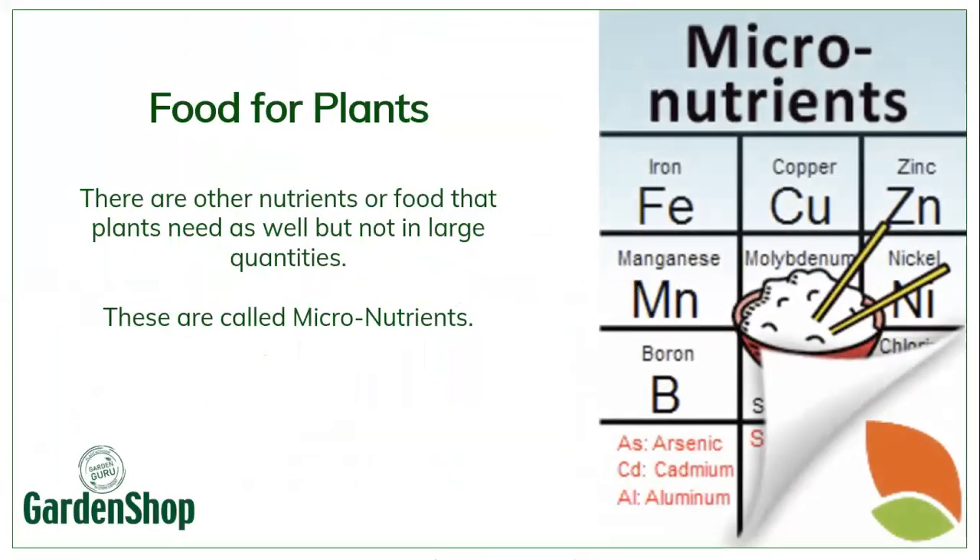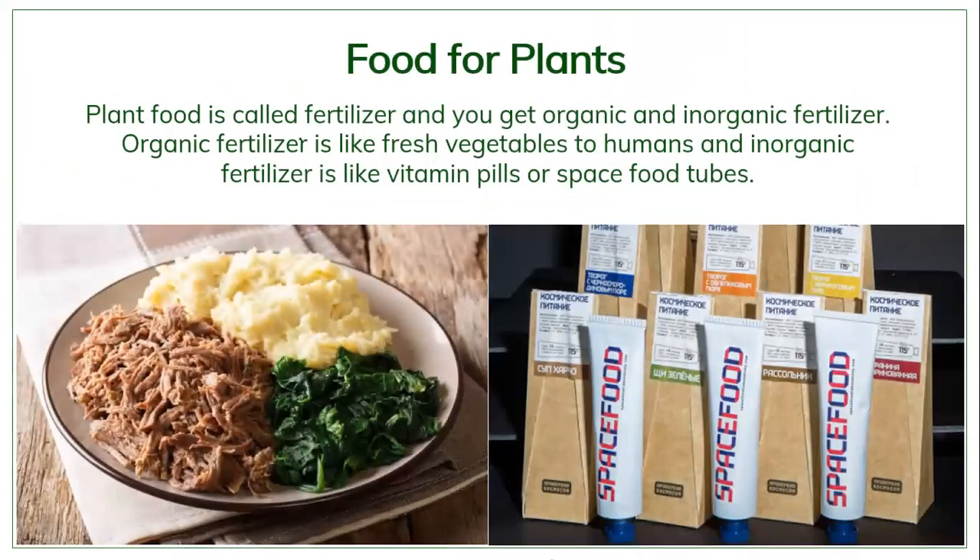Then we also get micronutrients — those are nutrients that plants need in order to absorb and process the big nutrients. They're called micronutrients because the plants don't really need a lot of them, just a little bit, but if micronutrients aren't available then the plants will not be able to process the macronutrients.